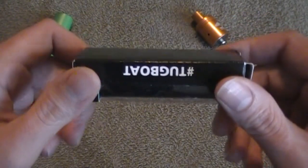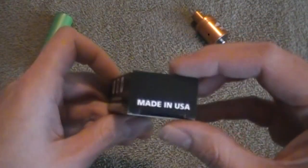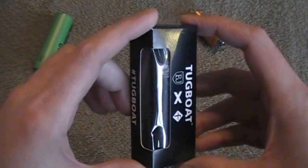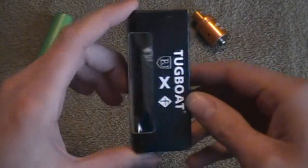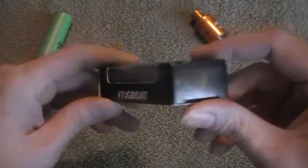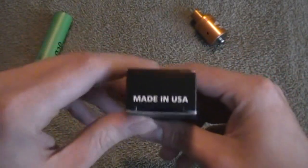I'm not exactly sure what the collab thing was about — if they went in half and half on the money to have this mod created, I'm not sure. If you know, you can put it down yonder in the comments. On this side it says hashtag tugboat, and on the bottom, made in the USA.